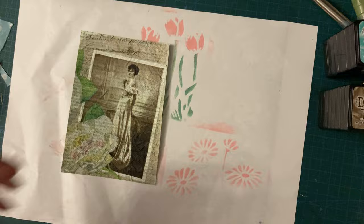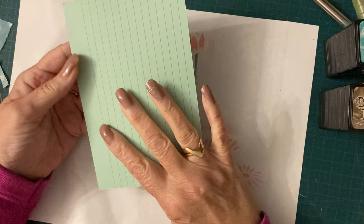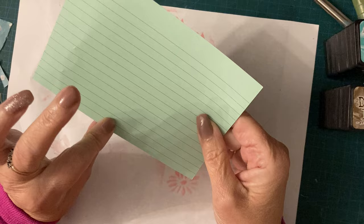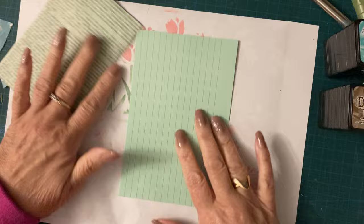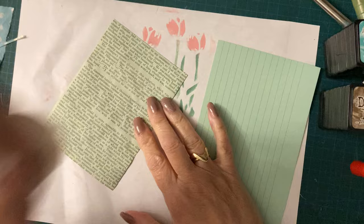It kind of bugs me that my lines are going that way and that won't fit on my project. So what I'm going to do is put it that way, because it doesn't really matter - if you're going to journal on it, you're not really looking at which way the photograph goes, you're looking at which way the lines go. So I'm just going to stick that onto there probably with some fabric tack. And then that's pretty much done if you want it that simple and easy.